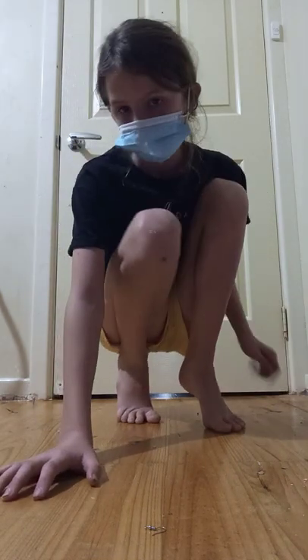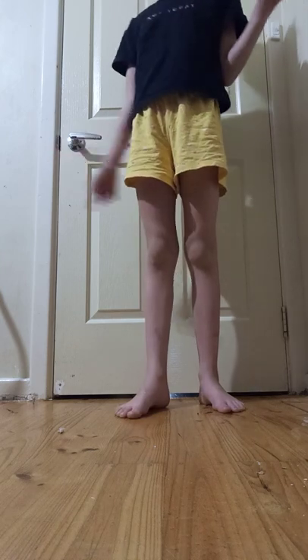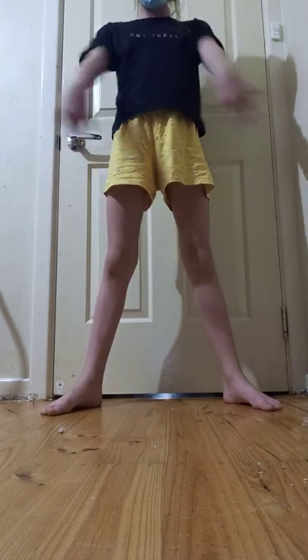Hello guys and welcome back to my channel. Today I'm doing an exercise video — I'll be showing some stretches. So put your legs like this and you want to get your...